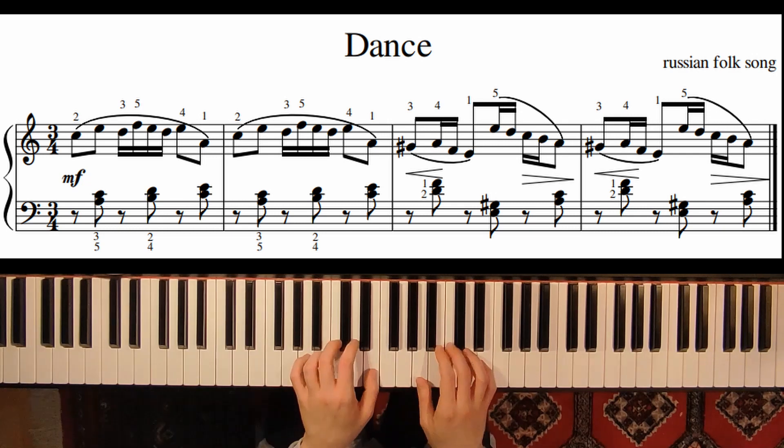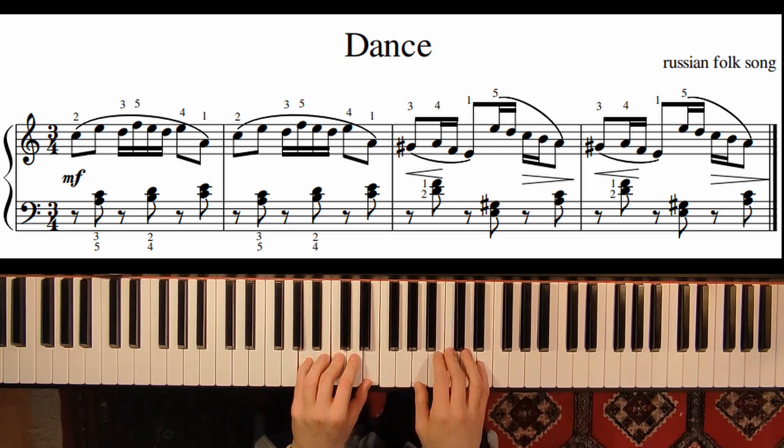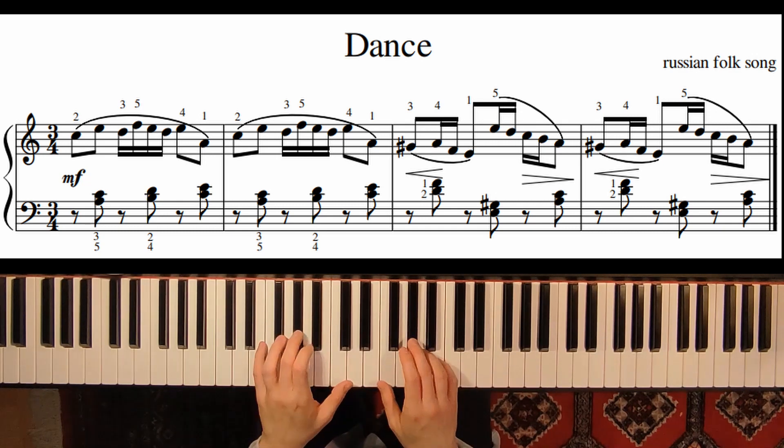This piece is in A minor, but in the last two measures we have a G sharp. So just be careful of this — G sharp in both hands.